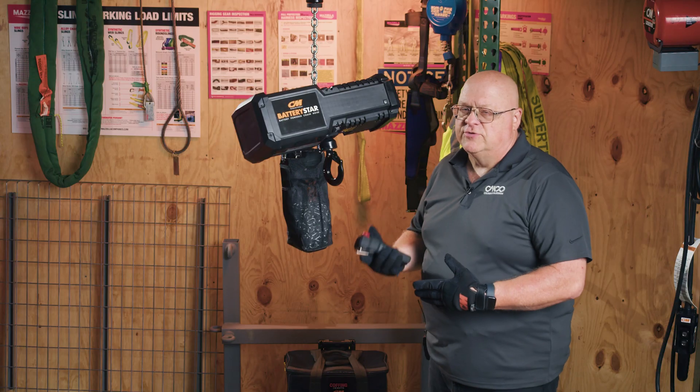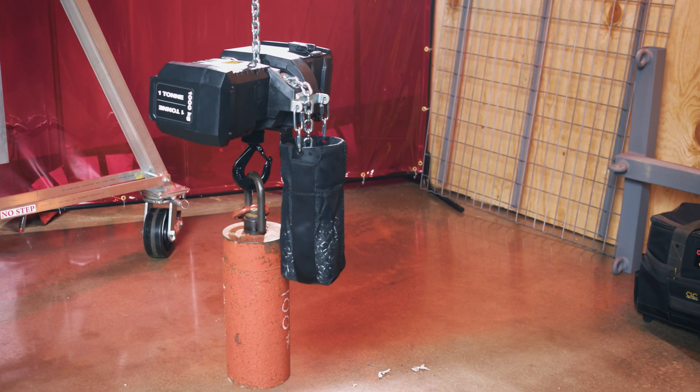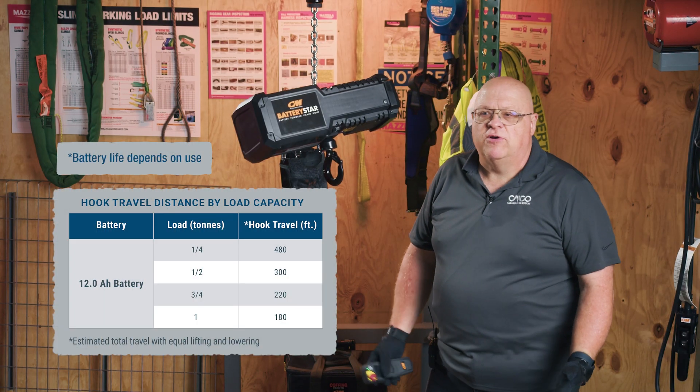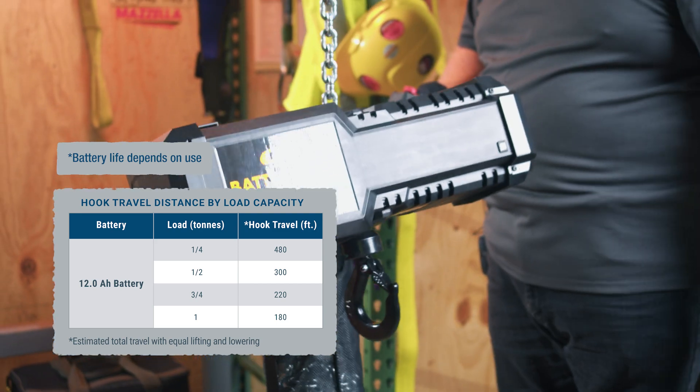Obviously, if you're lifting closer to the one-ton mark, that battery is going to get used up in a shorter amount of time. If you're lifting 250 to 500 pounds, it's probably going to last you almost all day — basically an eight-hour shift.